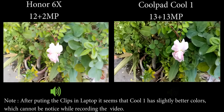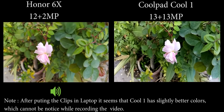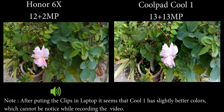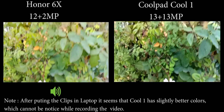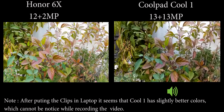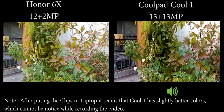This is the flower you are seeing here. The Coolpad Cool 1 is producing quite dark colors, whereas on the Honor 6X the colors are quite bright, which you can adjust using Photoshop or any other application.